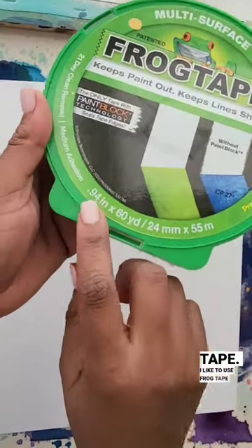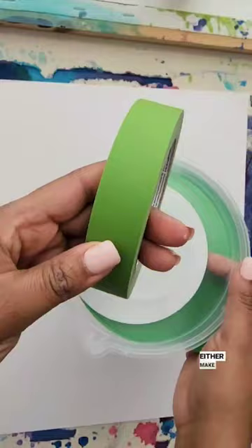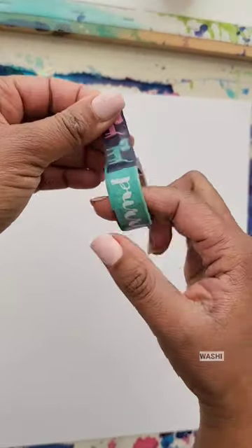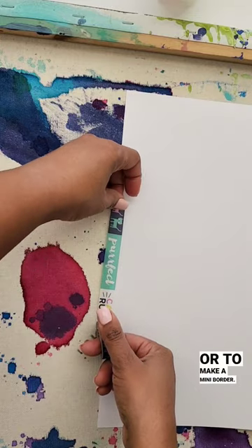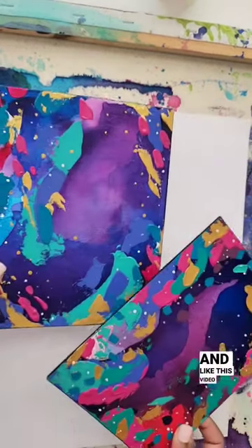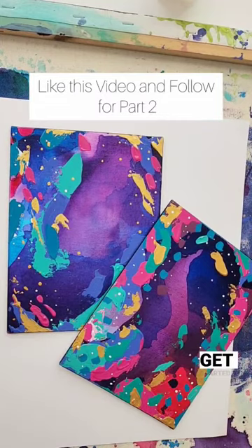Then you can take some tape. I like to use frog tape to either make a border or just tape it down, or you can also use washi tape as well to hold it down or to make a mini border. Go ahead and like this video and follow this page to see part two of how I get started.